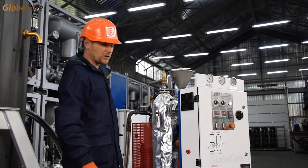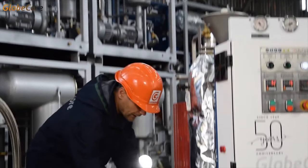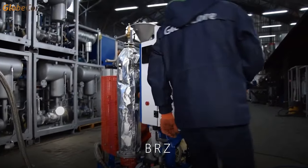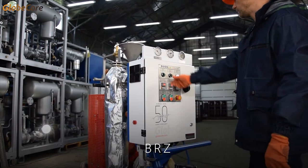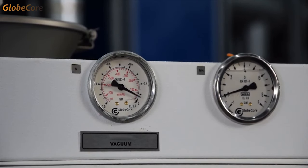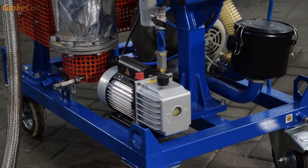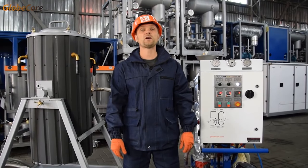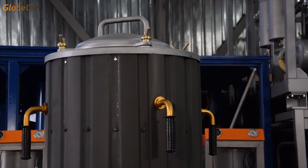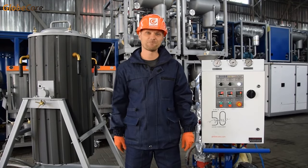The final stage is equipment evacuation. The hose is switched to the evacuation line and the vacuum pump is engaged. The BRPS is a useful tool for zeolite equipment servicing. For more information, visit our website www.globecore.com